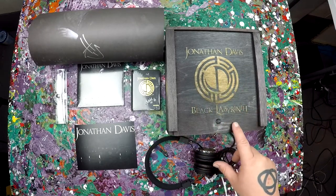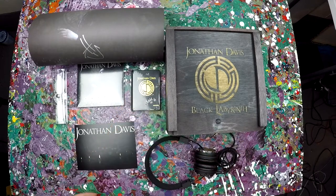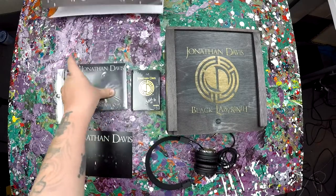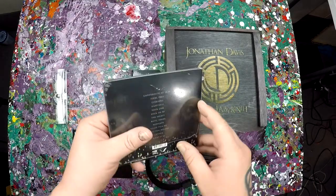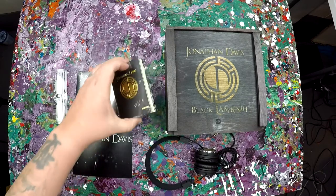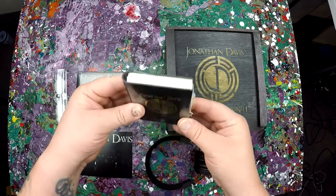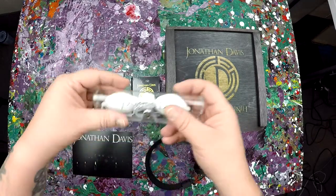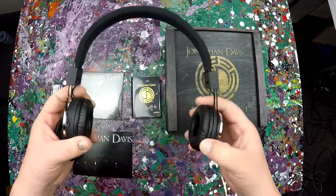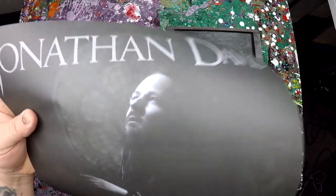You get the Jonathan Davis Black Labyrinth — a very cool wooden box to store all your stuff. You get the card with the Gansfeld procedure on it. You get the Jonathan Davis CD Black Labyrinth — the dopest new album of 2018. You get the Jonathan Davis Grand Grimoire — the micro grand grimoire, spell book of some sort. You get the cool branded sun goggles for the Gansfeld experience. You get the Jonathan Davis branded, very springy headphones to wear for your Gansfeld experience. And you also get the Jonathan Davis autograph poster.